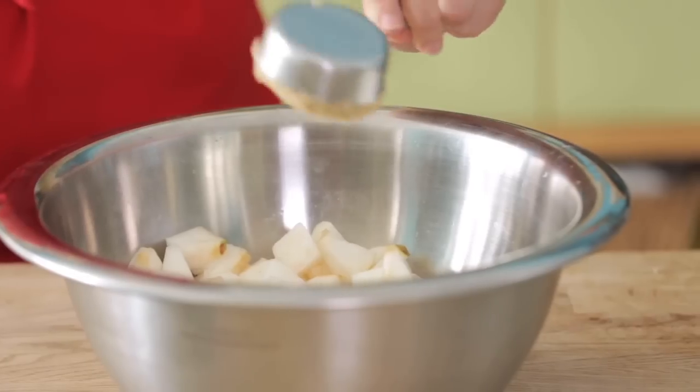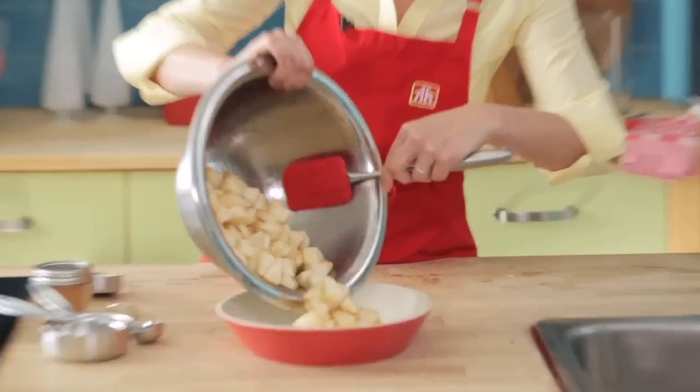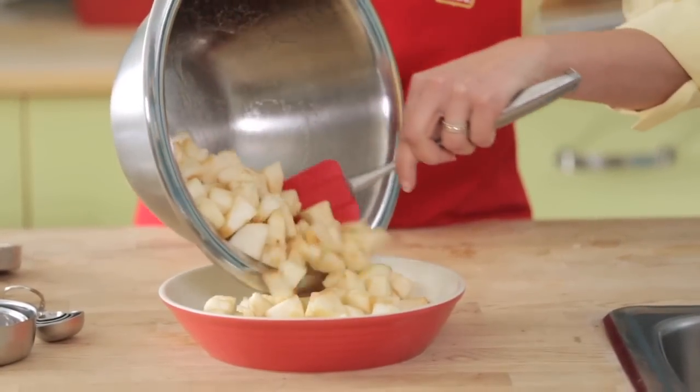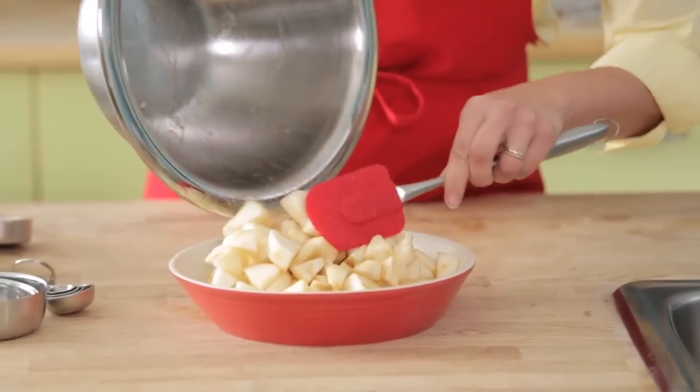I toss the apples with a quarter cup of brown sugar and just a little bit of vanilla. This plate is nice because if you're just serving the apple crisp you can bring it to the table and it looks great — this is the new enamel line from Curidori, their deep dish pie plate.